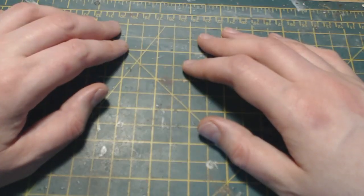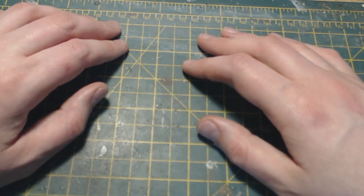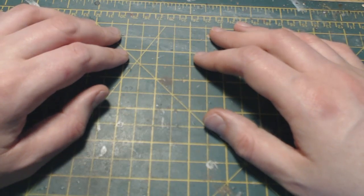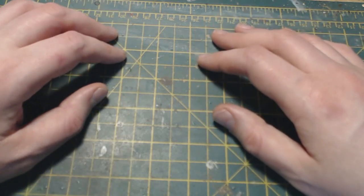Hello everybody and welcome back to On Point HQ and another 'How I Paint' video. I haven't done one of these in a long time, so I thought I would do a new one. This one is all about how I go about painting my 15mm US Airborne figures. I made a video last week — I'll put a link in the description below — where I painted a section and an HQ of 15mm US Airborne.